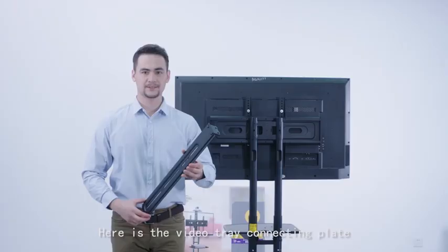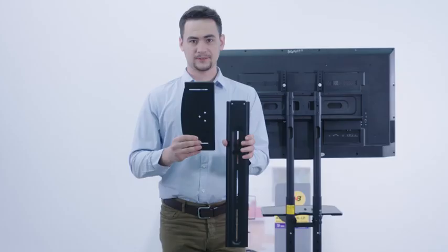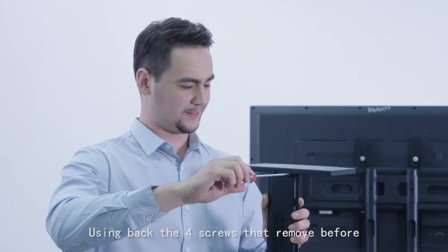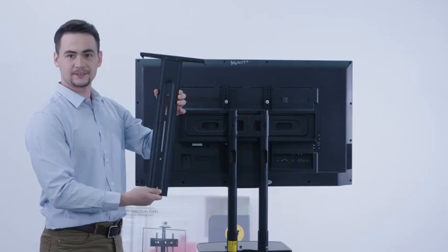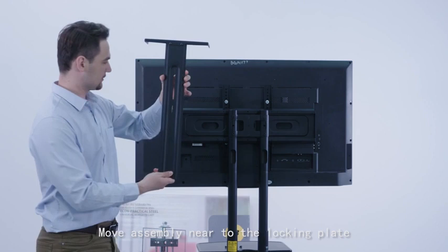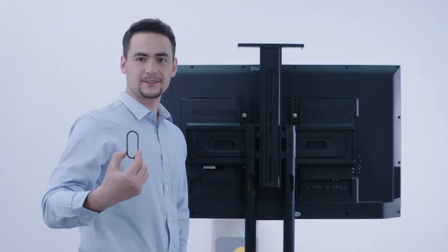Before installing the video tray, remove the two screws from the locking plate. Here is the video tray connecting plate — remove the four screws from it. Put the video cam locking plate on top of the connecting plate and reuse the four screws that were removed, inserting and turning them into the four thread holes. Move the assembly near the locking plate, align the two thread holes with the connecting plate slots, insert and turn two screws in, then set the desired video tray height and tighten.